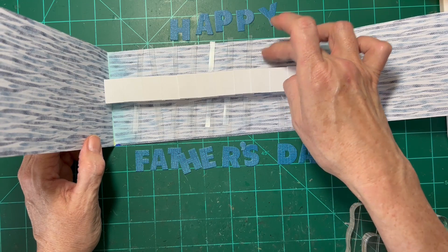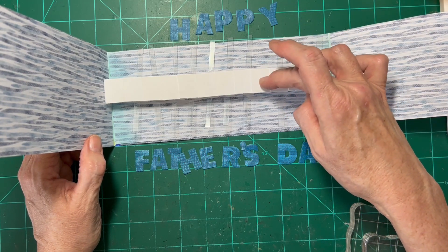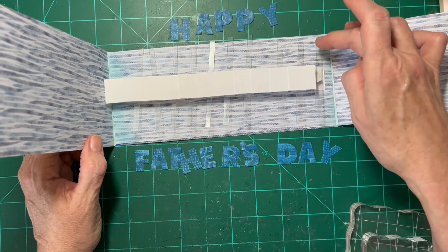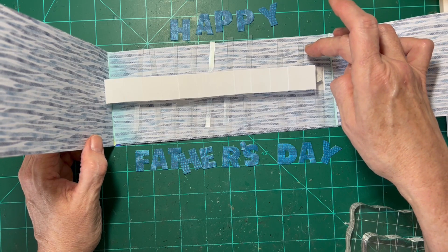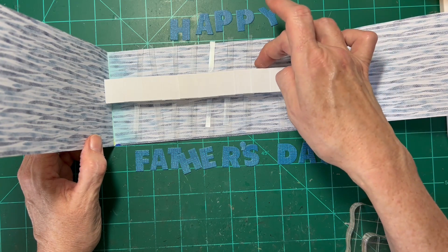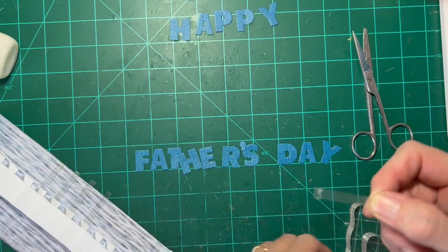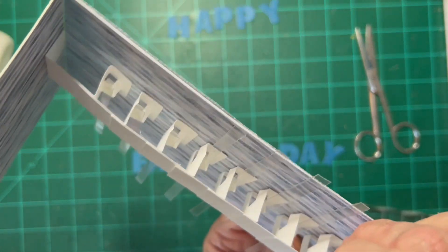We have to count it as 11, so if we want to get things centered — and if we have to, we could add one on this space here — I'm thinking if we have 11, that means we'll have three left over. So I've trimmed off one of the arms, and I'm going to use that to go in this area. Put a glue dot on it. And now we have five trimmed off the extra ones at the top.